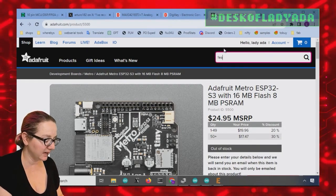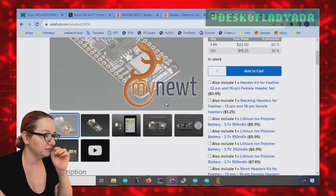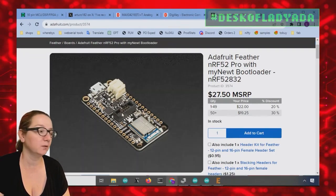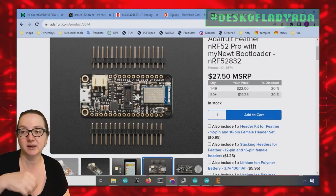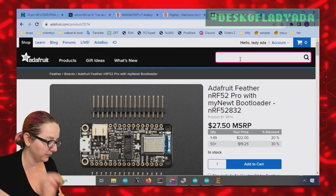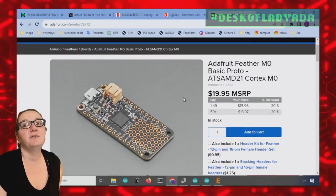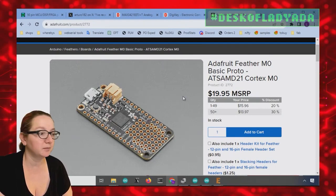If you look at our NRF52 Pro chip, it's for use with Zephyr. People using the Zephyr real-time operating system are definitely going to want a SWD port that's easy to plug into. But for a lot of chips, we don't necessarily have a port available — for example, the SAMD21 Feather M0, a Cortex chip that you have to program with SWD.